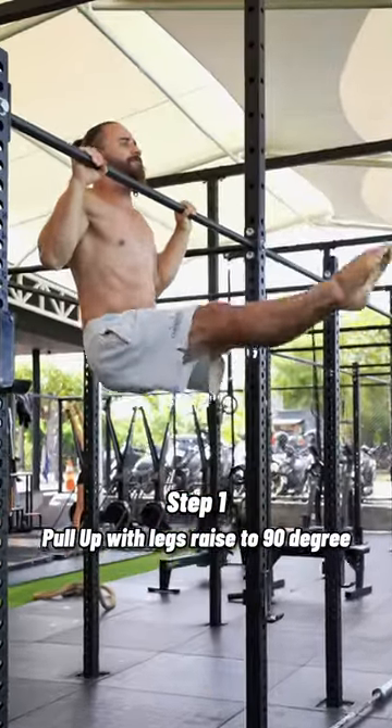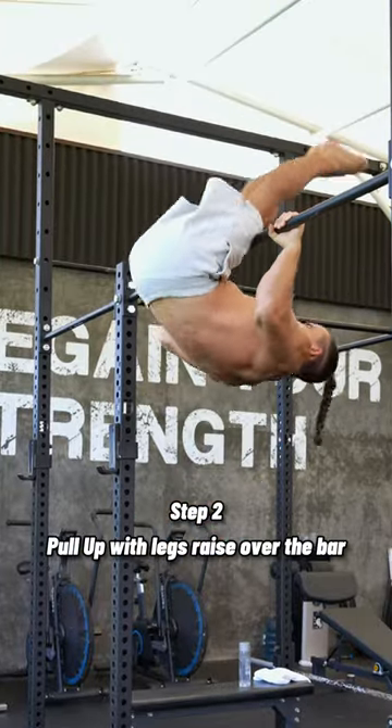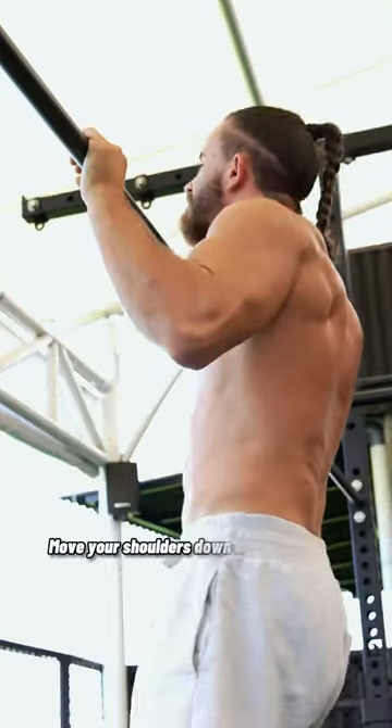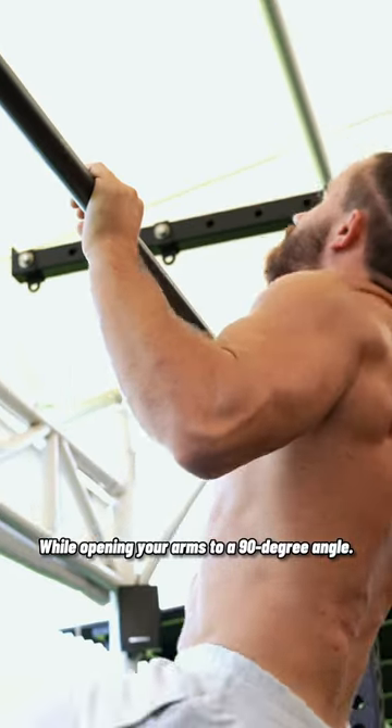Step 1: Pull up with legs raised to 90 degrees. Step 2: Pull up with legs raised over the bar. When you start raising your legs over the bar, you need to simultaneously move your shoulders down and backwards while opening your arms to a 90 degree angle.